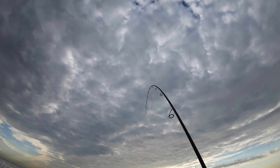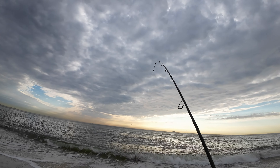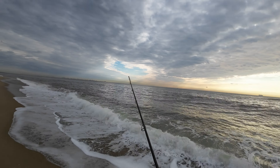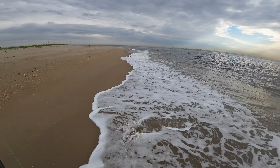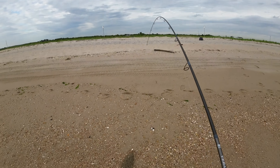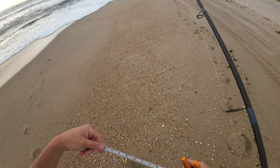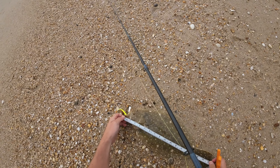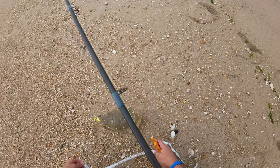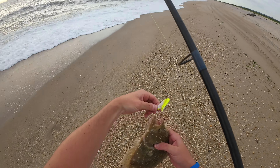Oh, there's a fish — we already got one. It's a fluke too. It didn't even hit the bottom yet; I literally didn't get to the bottom yet. Look at that — that's a good one too. So get the tape. They've got to be 18 inches to keep, but I'm not going to keep them anyway because I don't have ice on me. 17.5 — so it would have been a keeper last year, but still a nice one.